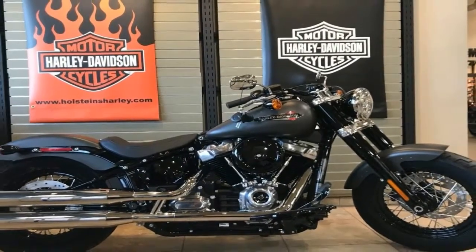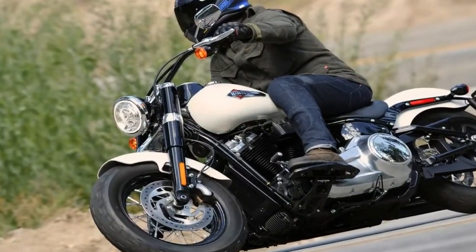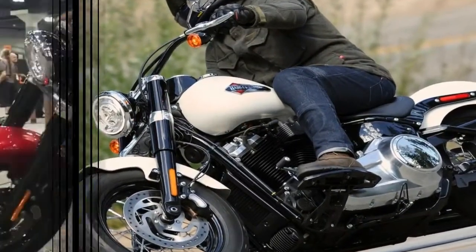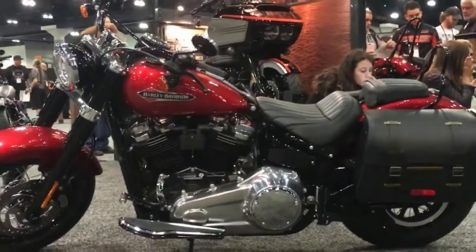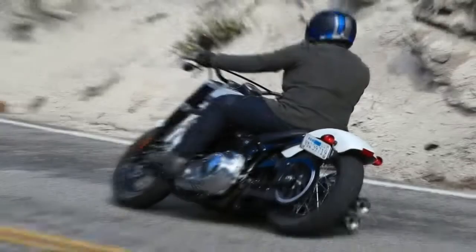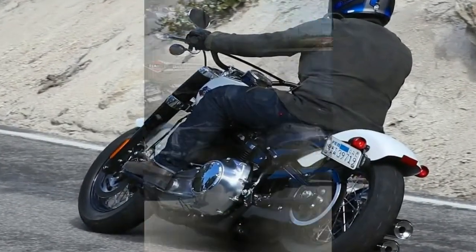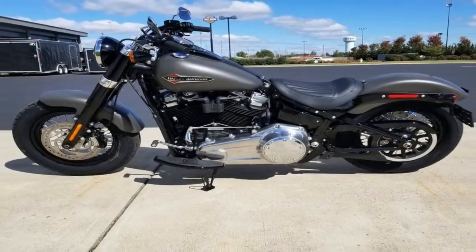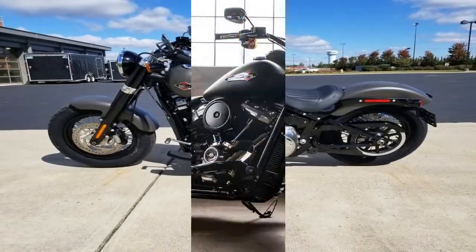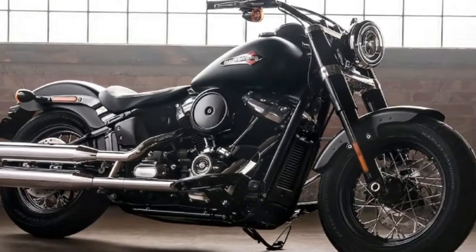Fat front forks are made to look even fatter with classic fork skirts that come blacked out to match the fork sliders, headlight, handlebar instrument panel array, jugs, breather cover, and rear fender struts. Both front and rear fenders come heavily bobbed, so the front is close to the effective minimum size and the rear is just a few inches of reveal past the struts — just like the old-school bobbers.